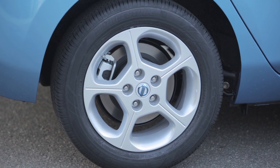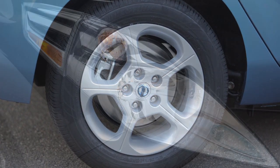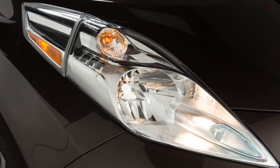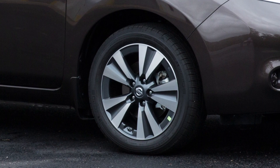When adding air to an under-inflated tire, the TPMS with Easy Fill Tire Alert provides visual and audible signals outside the vehicle to help you inflate the tires to the recommended cold tire pressure.